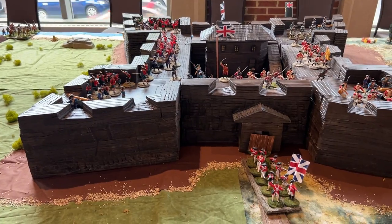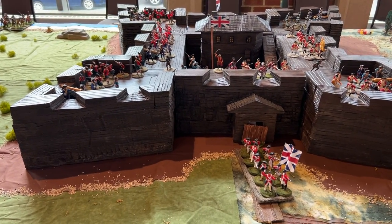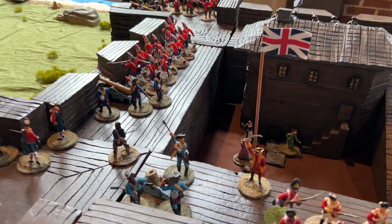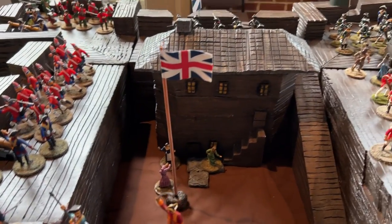All right, I'm going to pause here and take some more video of the fort with the extra troops. All right, we are doing a quick video here of the rest of our Fort William Henry.